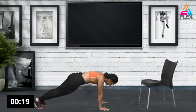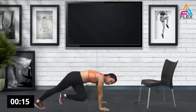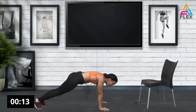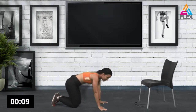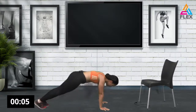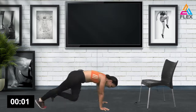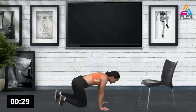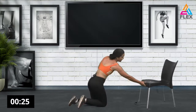We're going into mountain climbers with a twist — a literal twist. Just twist and bring it up. No modification for this one. Two and one — last one, there we go.